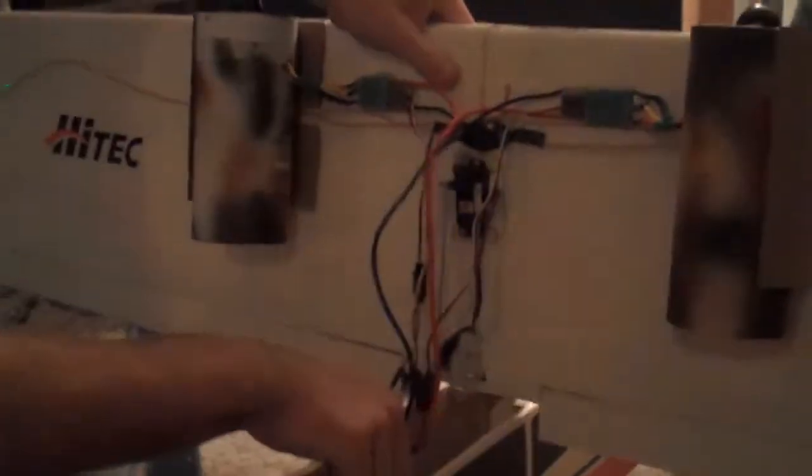The onboard battery does not have enough power to power the motors — they're clicking because the onboard battery for the airplane electrics isn't strong enough to initiate them. So they're going ding, ding, ding. Alright, I'm going to get all this in and hopefully out of the way of the servos.